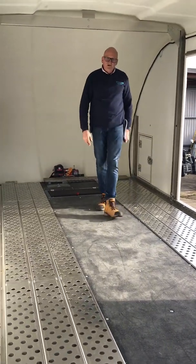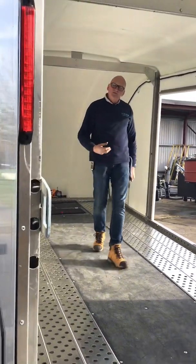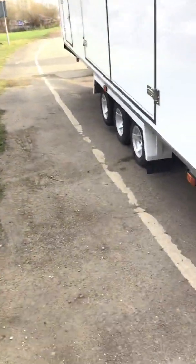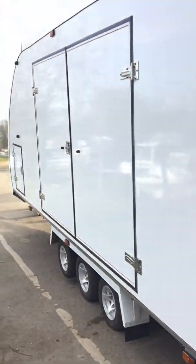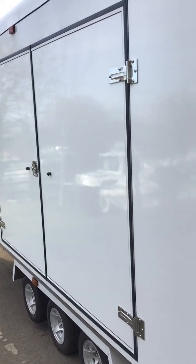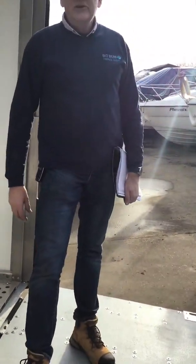A great trailer, pretty much everything included, and it's a nice showcase — you'll feel proud to turn up with this trailer and see the different specifications. If we can help at all, please do give us a call on 03333 222455. Thanks again.